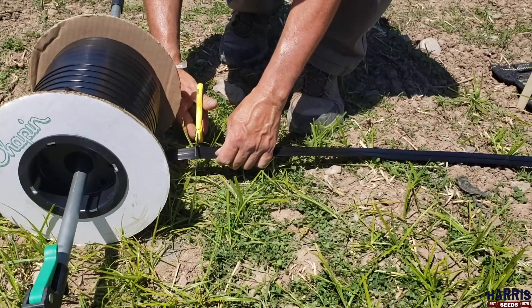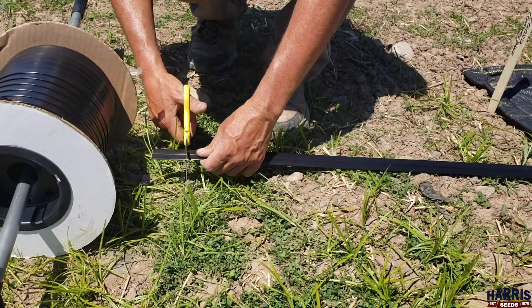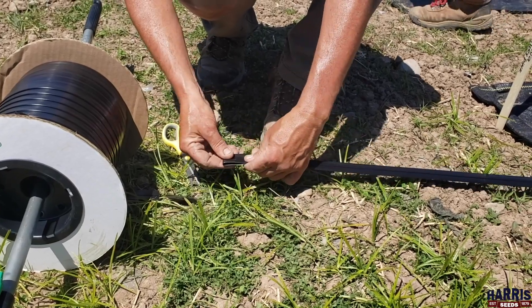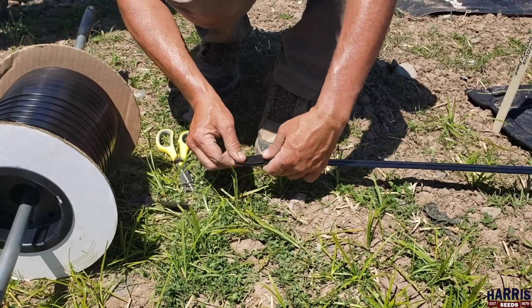Jeff is just tying up the end down there. He's making a little tap and folding it around itself so that when the water goes through, it can't shoot out the bottom.